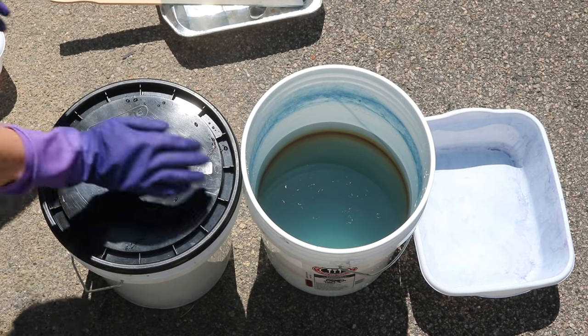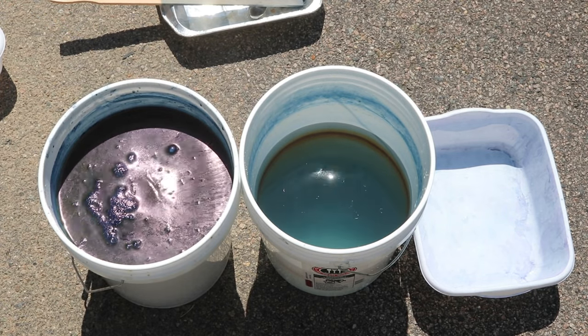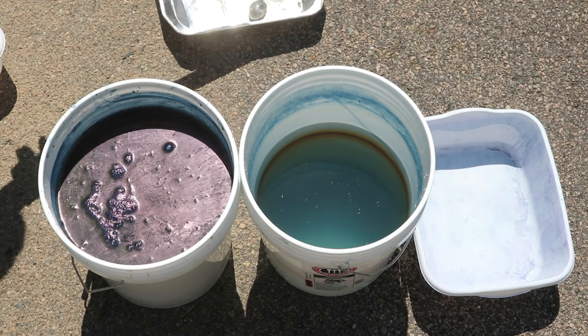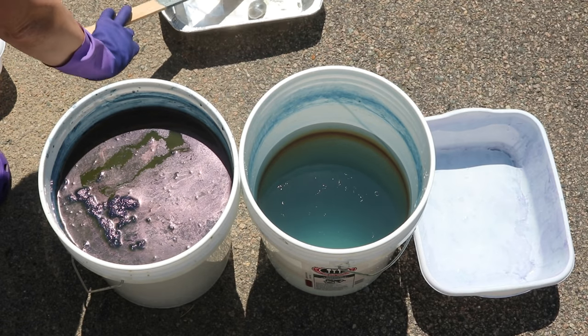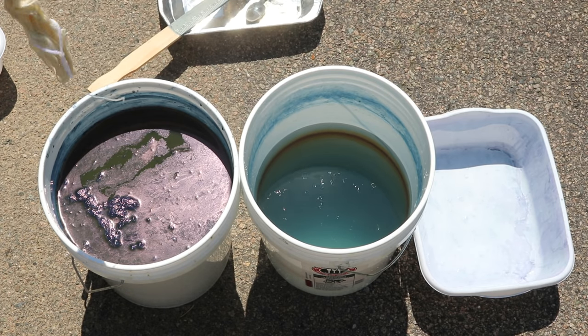Everything that I'm using is dedicated dyeing equipment. Here is our vat, and actually we're starting to get a little bit of a flower here. Let's see if this is getting thicker — not that thick, not too much to push aside. You can remove the flower and put it back. My technique is not perfect but this is all a learning process.